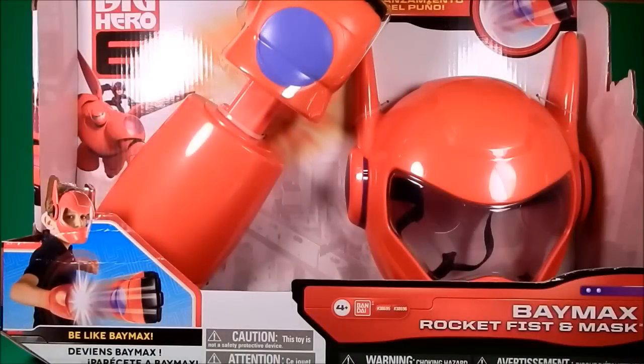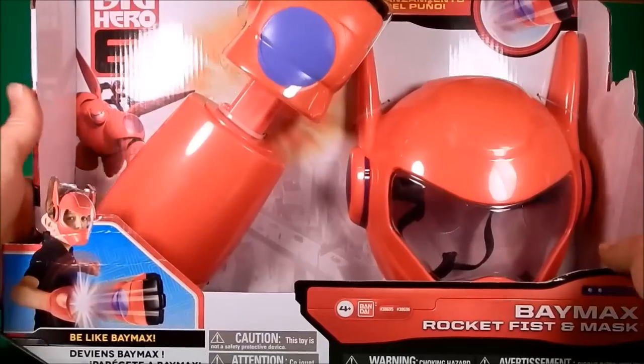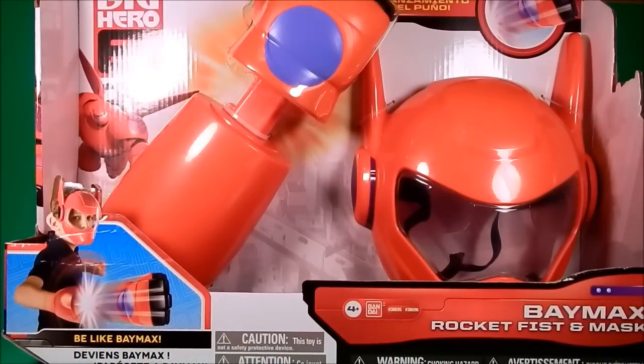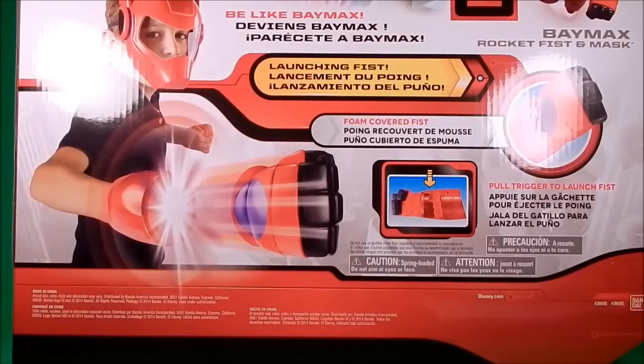Okay people, welcome back to another Foosh Review. Tonight I'm looking at the Bandai America Baymax Rocket Fist and Mask. Going to kind of switch it up tonight. This is definitely a kid's item — it pictures a kid here, so I'm going to enlist a kid. We'll see how that goes. It looks pretty nice. It says the fist fire is 10 feet, and it's made out of rubber, which seems pretty soft. $19.99 is the retail price. Let's go check it out.